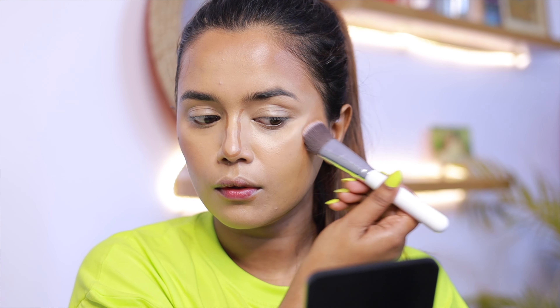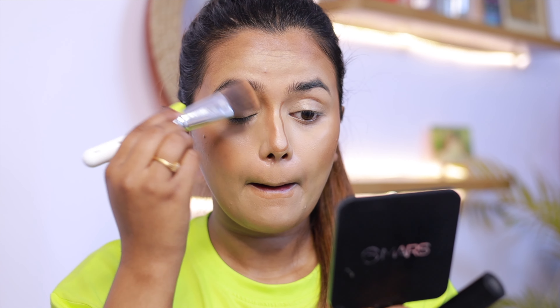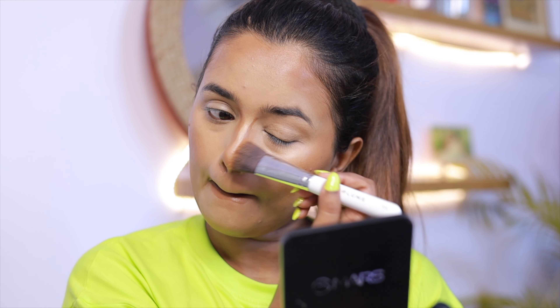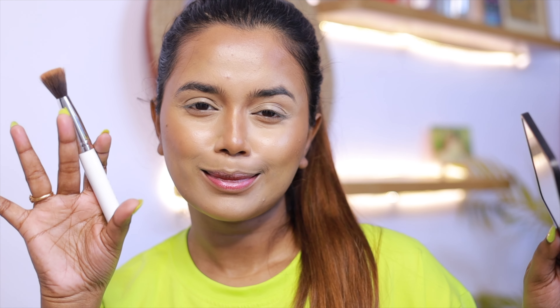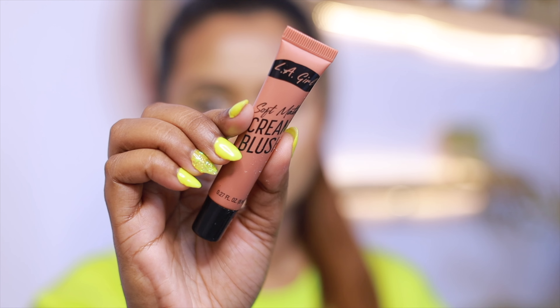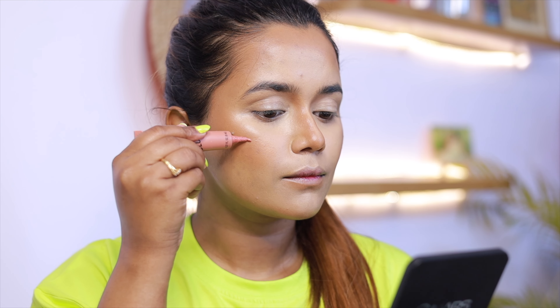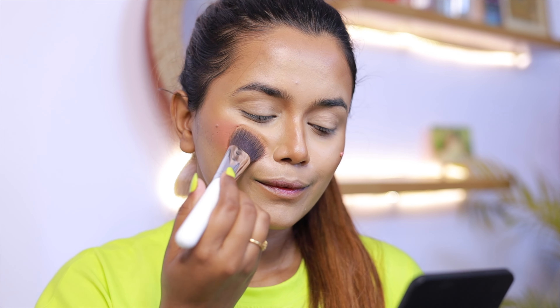I have to contour my face. I create a shadow and highlight using a light color concealer, and use a dark color concealer to add definition. I blend everything with a brush and a beauty blender.